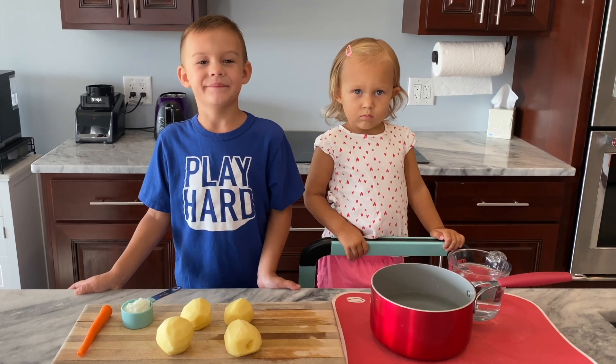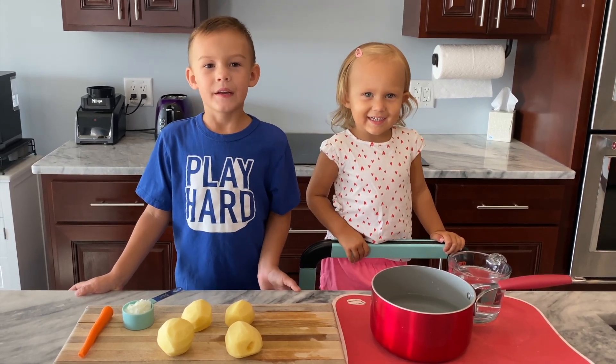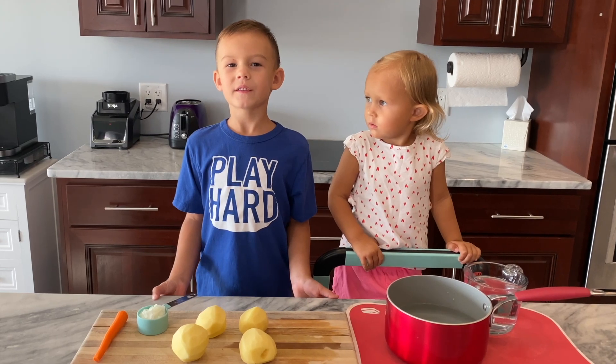Hi, I'm Vincent and I'm Vanessa. Today I'm gonna make my very favorite soup.